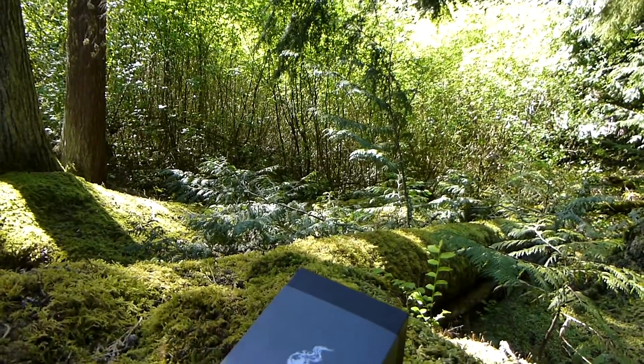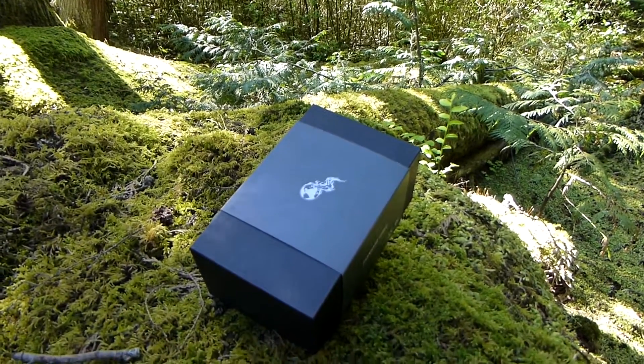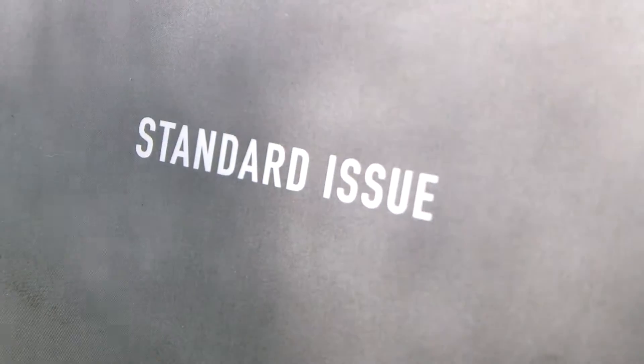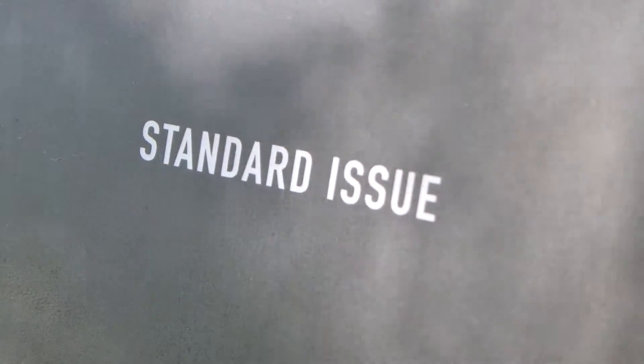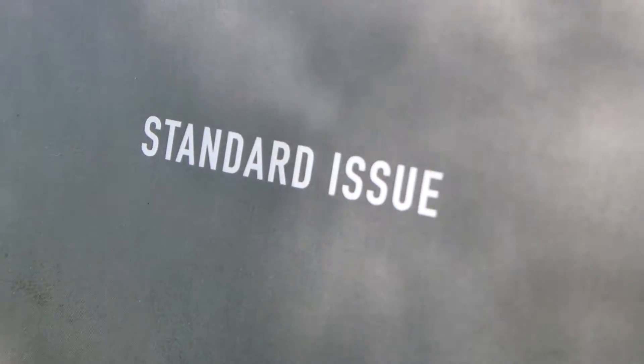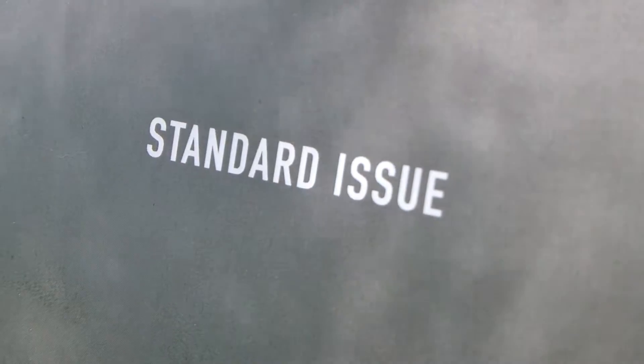Today we're looking at the Tek Syndicate Standard Issue mouse. It comes in a nice cardboard box with the burning earth logo on it, and it's fairly easy to open to get to the mouse.